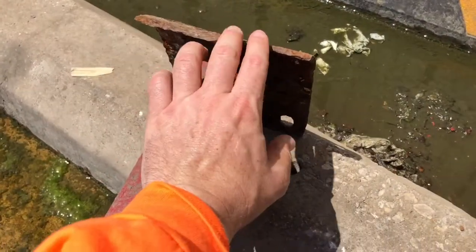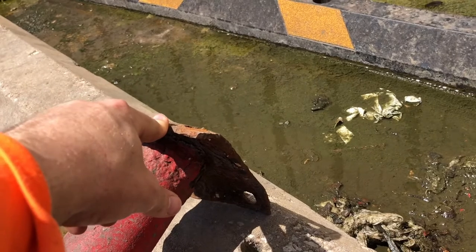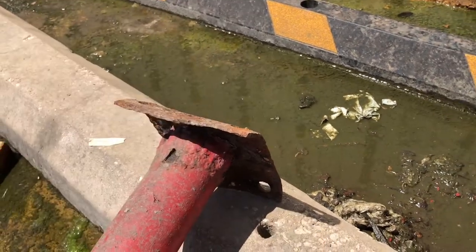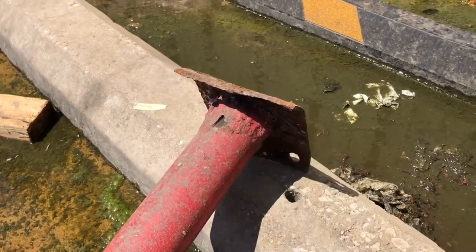And then we've got to pound these down — see how they're bent. So I'm going to see if I can straighten those out with my three, four, five pound mini sledgehammer here. See if we can straighten that out.